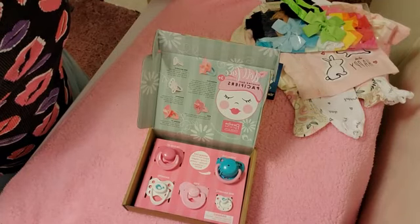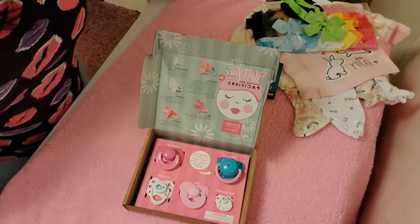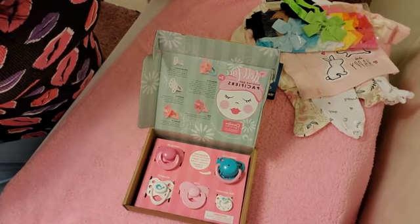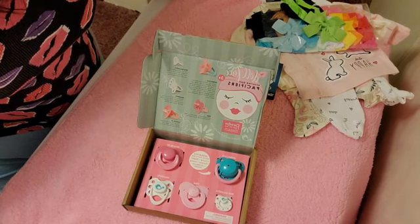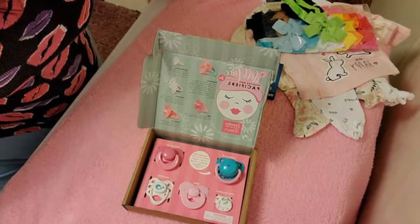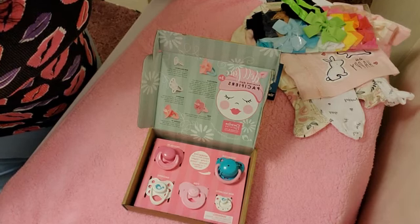Hello guys, happy Tuesday! I'm going to show you my new replacement Pisces. First, I'm going to show you the new replacement Pisces I got from Paradise Galleries.